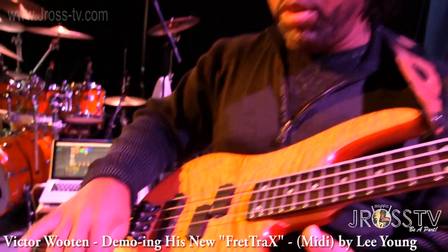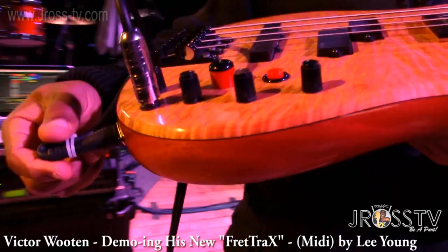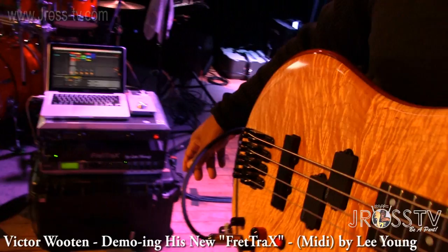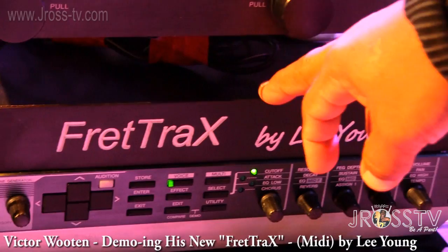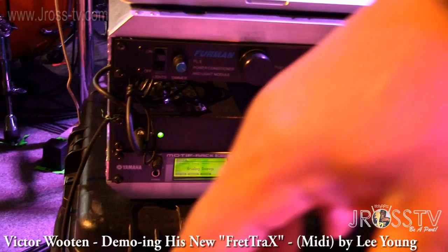So I've got a regular cable for the bass sound, but then I also have a MIDI cable. I've got it just tied up so it doesn't pull out so easily. And I'm running this MIDI cable into a Yamaha Motif module. This is a rack mount Yamaha Motif module. You can use whatever module you want. And here's a little nameplate — Fret Tracks by Lee Young.